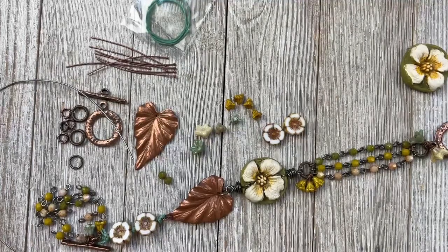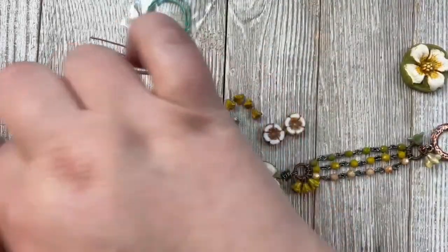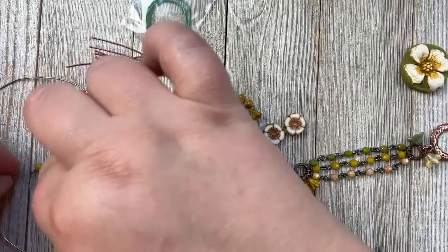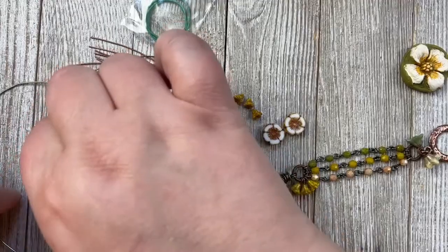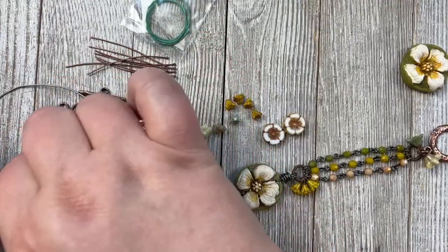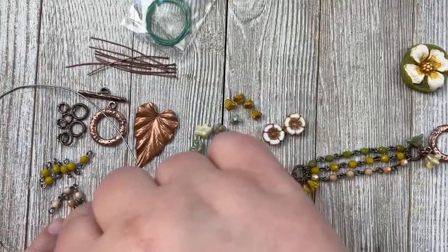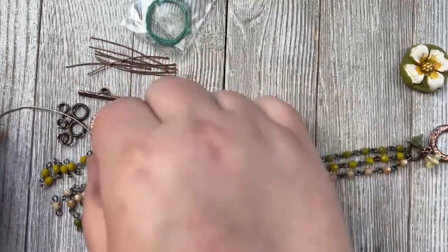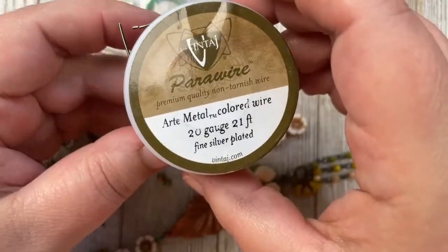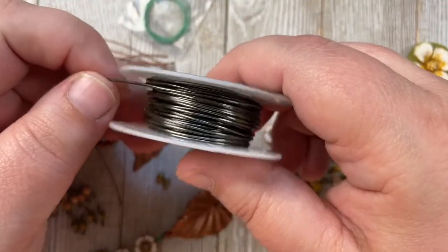Okay, you've got your kits out and ready to go. The first thing you want to do is separate your Czech glass beads into the different colors — you have six of each color. I've already done the little beaded links on these, but I'm going to demo that on a few of the beads for you. You have 25 inches of 20-gauge wire.